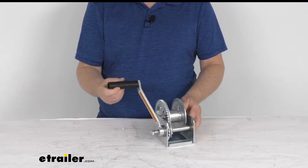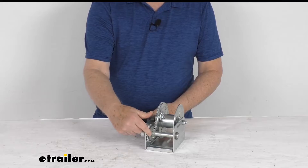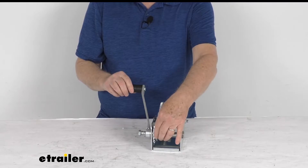The handle is on the left-hand side for left-handed use, and the handle will not spin under load. It uses a friction braking mechanism — you can see right here by the gearing — and this will automatically apply a constant holding action throughout raising and lowering operations. It holds the load exactly in position when you let it go.